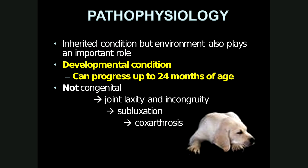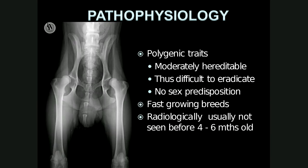The pathophysiology of hip dysplasia is as follows. It's an inherited condition, which is why it's seen more in some breeds than others, but environment also plays an important role. It's a developmental condition, meaning it can progress up to 24 months of age, and it is not congenital — the hips of all dogs are normal at birth. The joints continue to develop normally as long as full congruency is maintained between the acetabulum and the femoral head. As soon as there is joint laxity and incongruency, subluxation results, leading to coxarthrosis or degenerative joint disease of the hip joints. Radiologically it is not seen before four to six months of age.